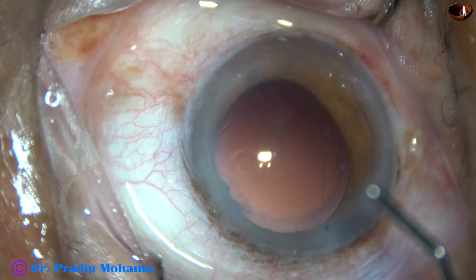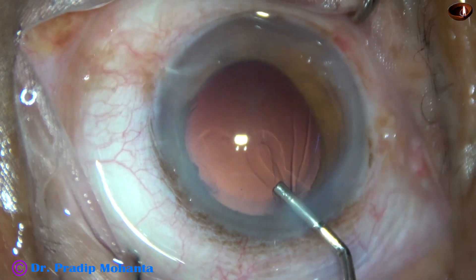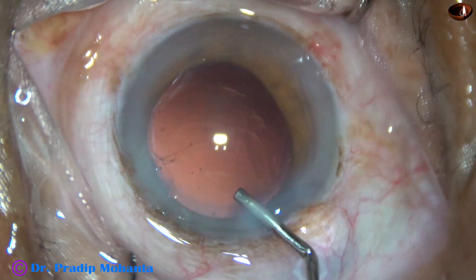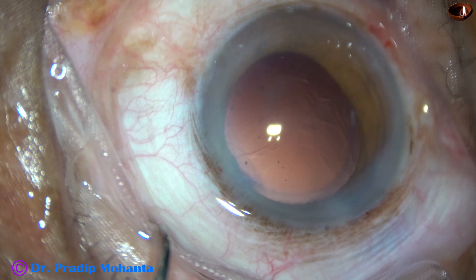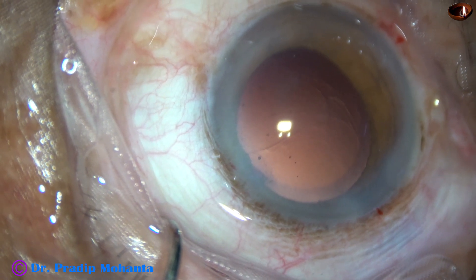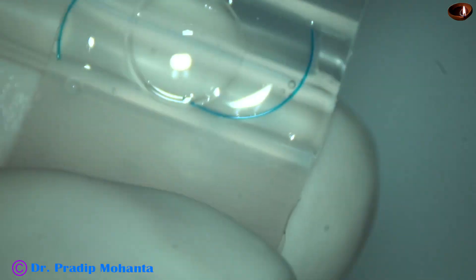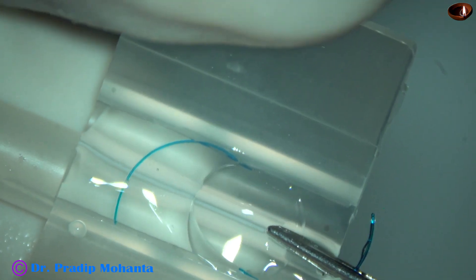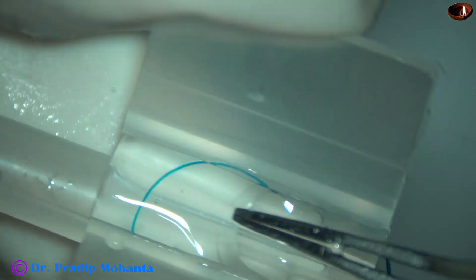I have no financial interest. I just want you to use a mid-range machine and do good surgery. There is no point spending about 60 lakhs and giving all your hard-earned money to the company. Instead, use a mid-range machine, improve your surgical skills, and do good surgery.